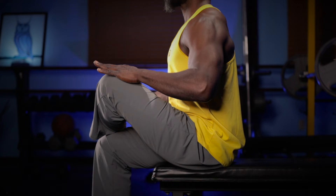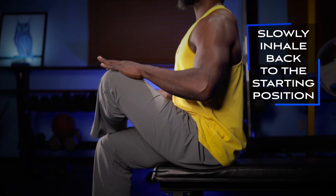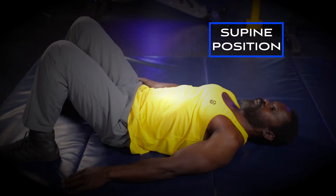Hold the stretch as you slowly release the exhale, and then slowly inhale back to the starting position. Five to ten repetitions of this stretch is a great start. The second execution is done from the supine position.